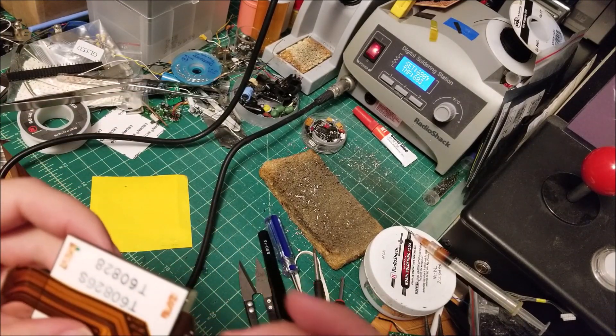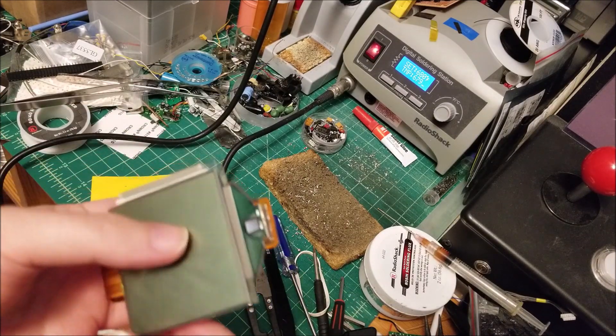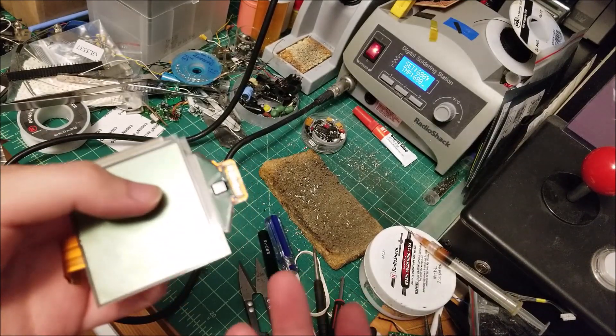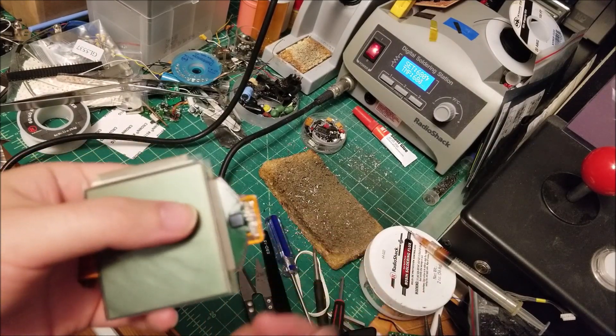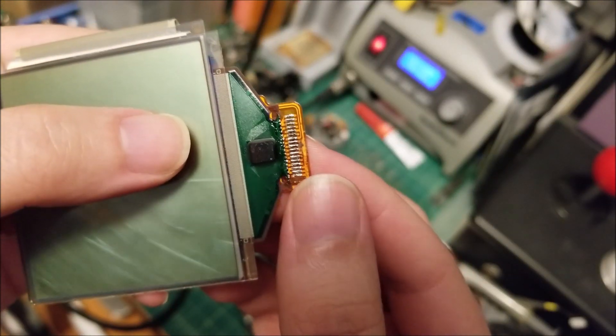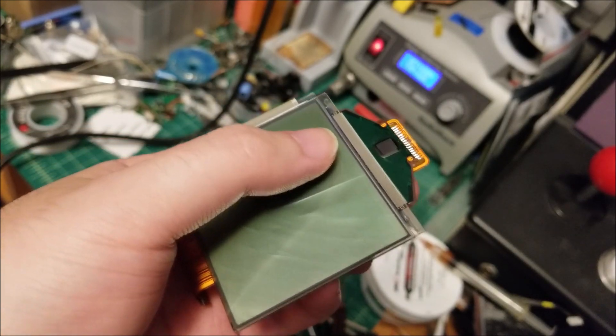He'd done what a lot of people do while trying to backlight these, by removing the filter on the back. If you're not careful — and it's not even a matter of being careful — you just slip one time while trying to do this, put a little too much pressure on the flat flex, and you can actually tear the connector itself.